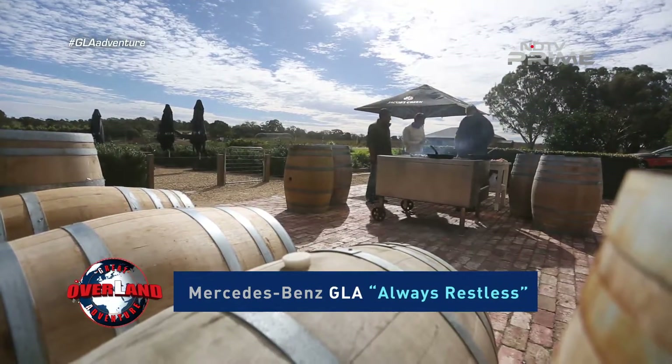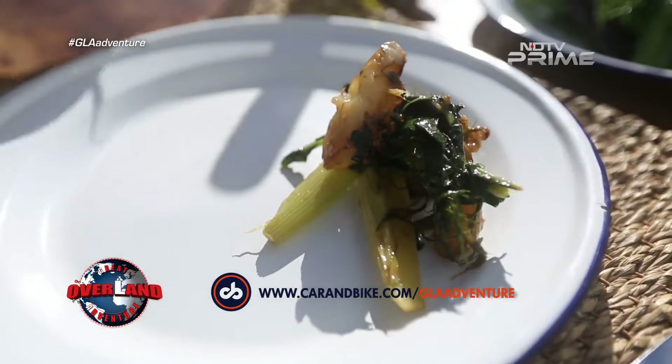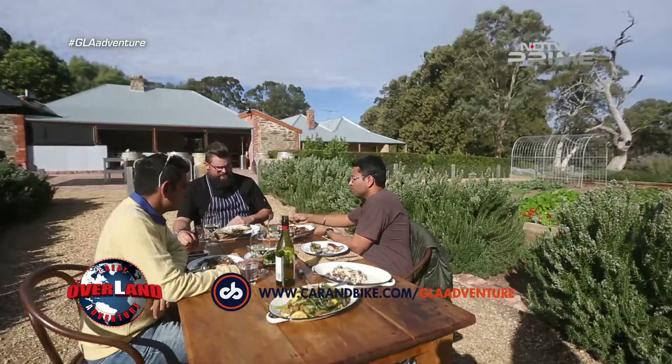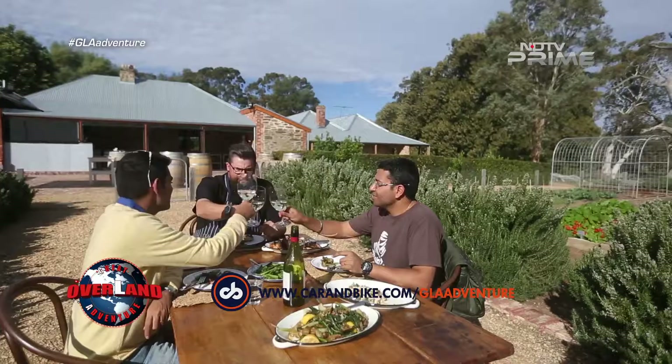So we're pretty much good to go. Good food and great cooking. Thanks for doing this, nice mate. Cheers. Thanks for having us.